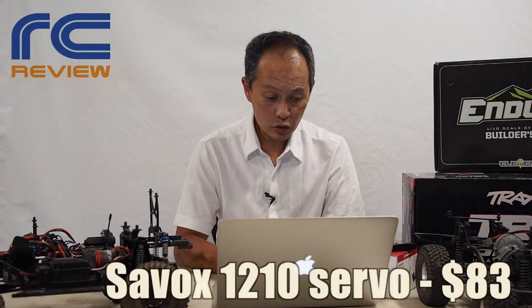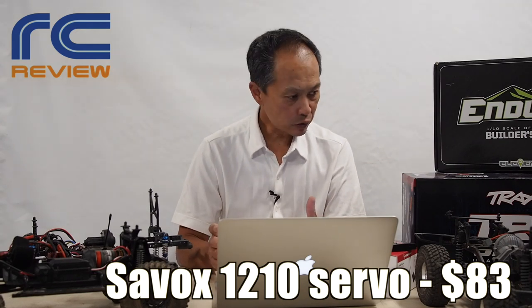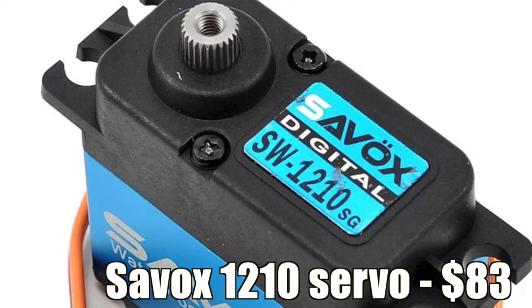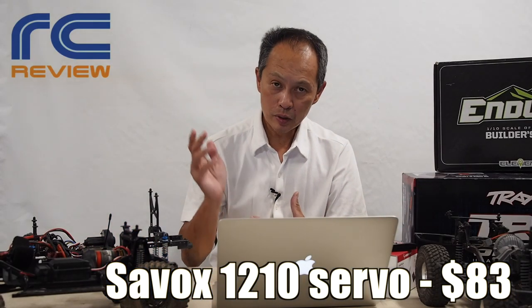Next thing is the Savox 1210 servo — it's an $80 servo with 444 ounce-inches of torque, and very reliable. There are much more expensive servos at $150 or whatever, but this is a good mid-to-high-grade servo.